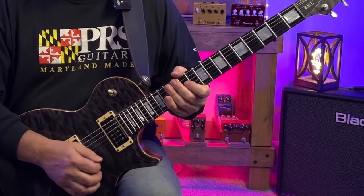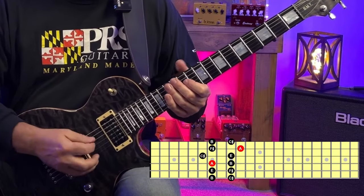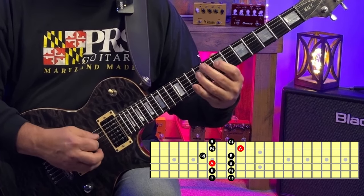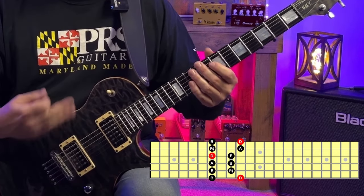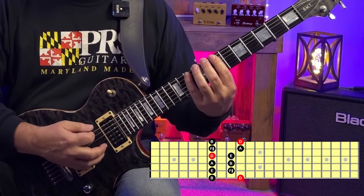Now on to the seventh fret — we've got F sharp minor and A major with this shape. We've also got D major pentatonic pattern five right here at the seventh fret.